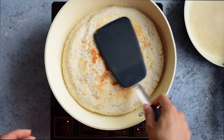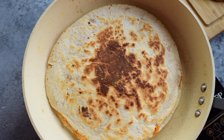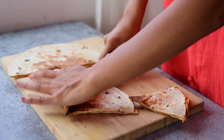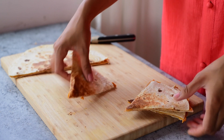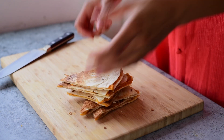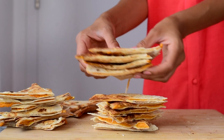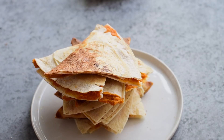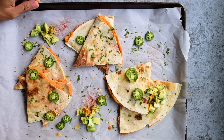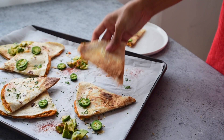After about three minutes, flip and repeat the process. If you want to add just a few more than the five ingredients, you can serve these with jalapeños, avocado, cilantro, and vegan sour cream.